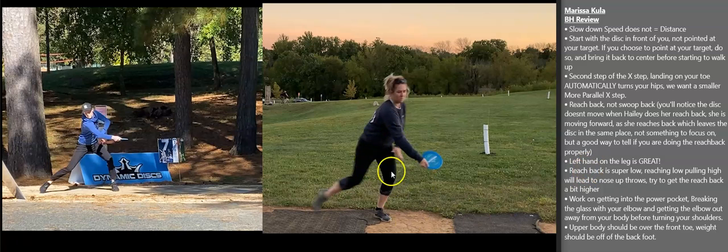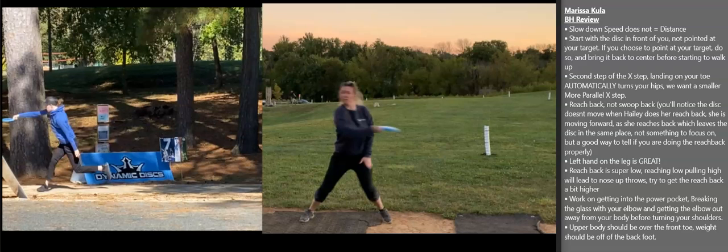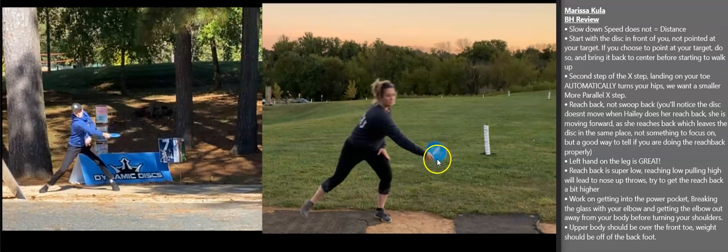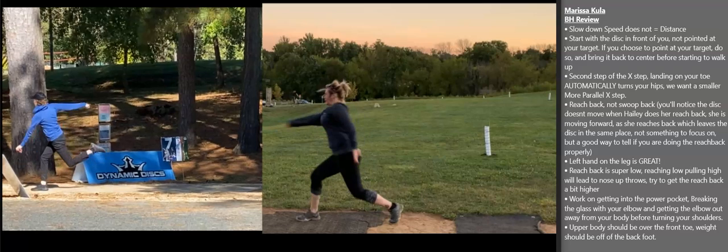You have your left hand on your left leg right here, which I like a lot. It's really hard to get people to get that left arm down and stay compact through the throw. That's important because the more compact we are, the faster it allows us to rotate — like a figure skater. Figure skaters have their arms out and rotate slow, then they compact their arms and spin faster. Your reach back is really low, and you do correct it by bringing it up, but that low-to-high motion often leads to throwing nose up.